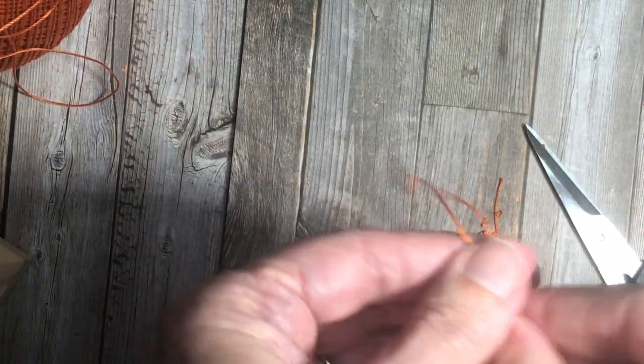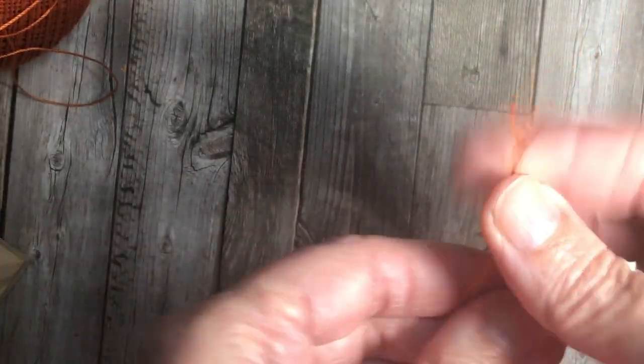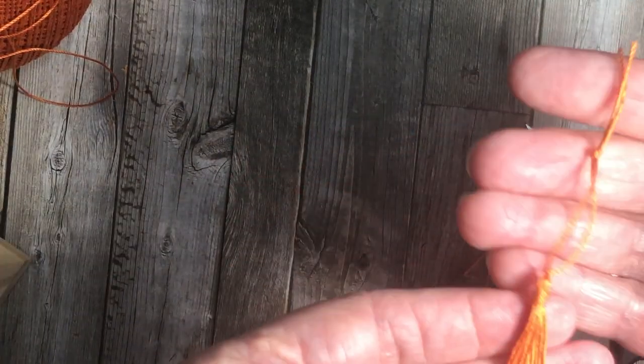And that finishes my tassel! Isn't that easy? Super easy. It's a little bit clumsy with your fingers, but it's actually really easy to do.